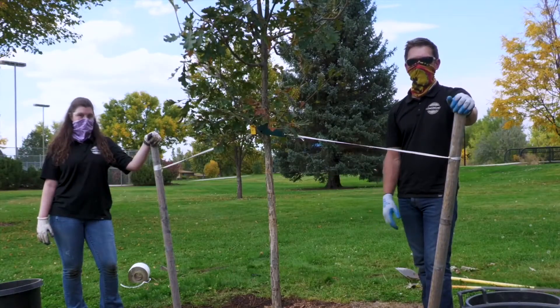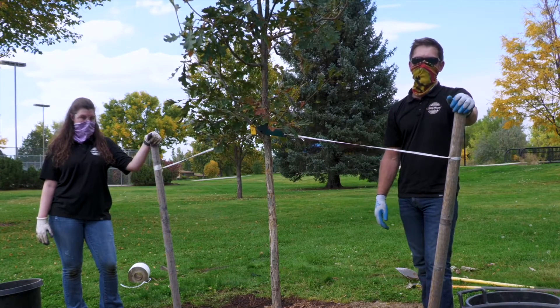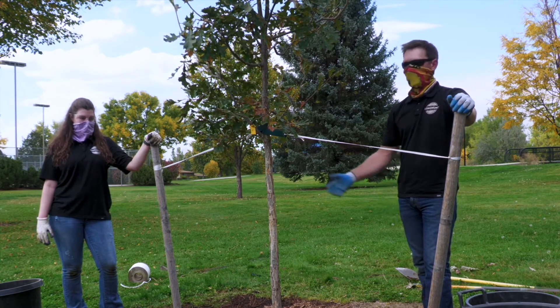Now that we have our tree planted, the last step is to add some water. For every newly planted tree we give 10 to 20 gallons of water for its initial watering, and then 20 to 30 gallons every week for the growing season. Here's to a happy, healthy tree.